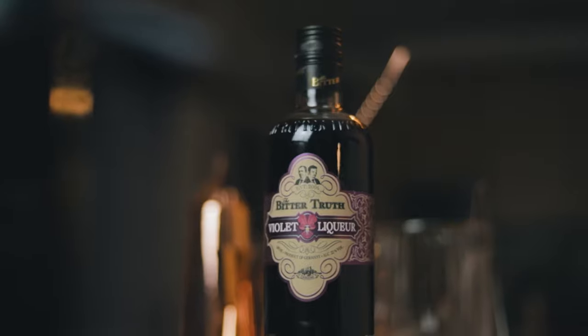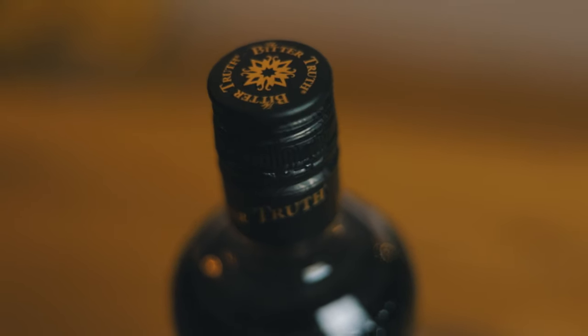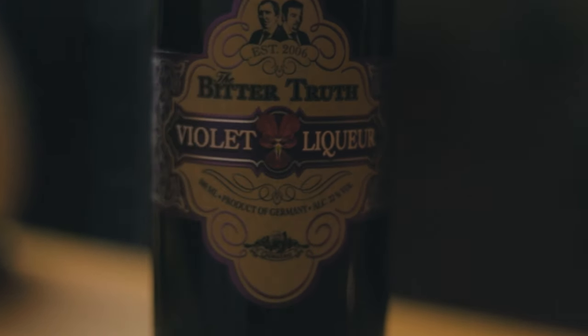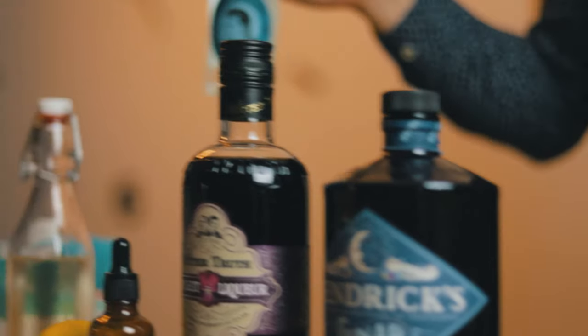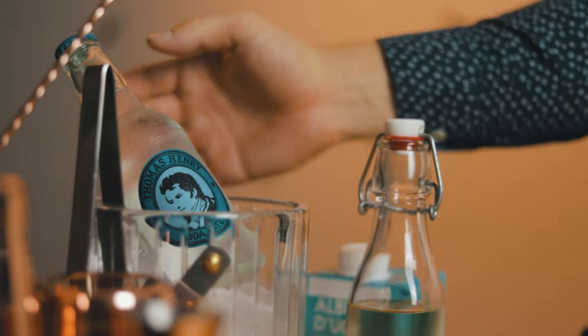Bitter Truth violet liqueur is made from wild violet blossoms that grow in the Alps and are then added to the finest neutral spirit. It gives every cocktail a special bluish color. And to make our cocktail a Fizz, we'll need soda water. Thomas Henry is a great choice, and it's always a good idea to keep all of your carbonated drinks cold so they don't lose as much carbonation when opened.